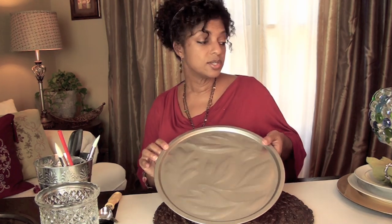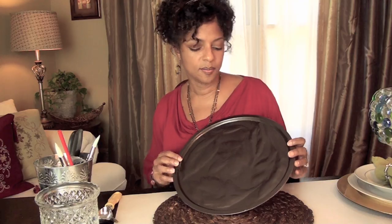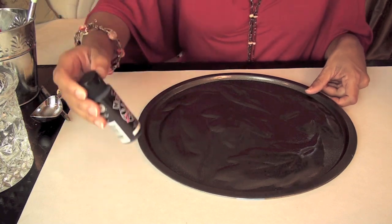What I did with my chargers is I spray painted all of them a dark brown amber color. Then to paint the colors on these I used metallic acrylic paint.